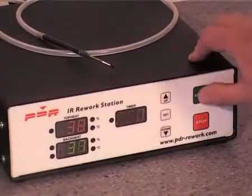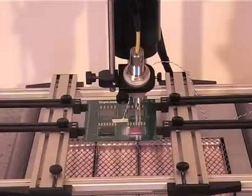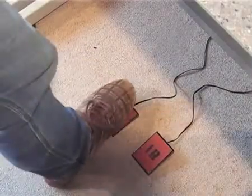Press run to start the profile. The system will automatically preheat the PCB from underneath and activate the top heat. At the reflow temperature, press the vacuum footswitch and remove the device.